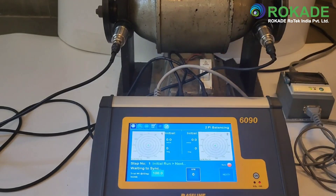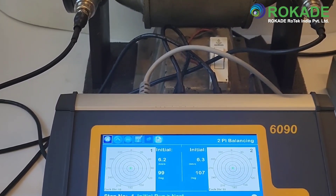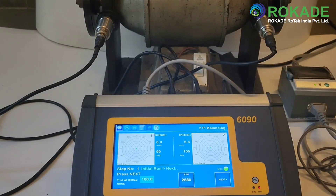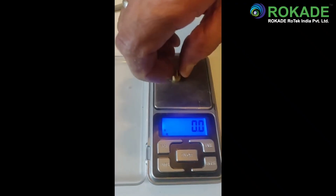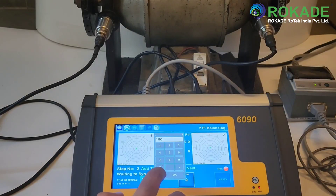Step one is to take the initial vector reading of plane one. Start the rotor, press next, and then stop the rotor. Now measure the trial weight and add the same to plane one. Enter the trial weight in the unit. After that, start the rotor, press next, and then stop the rotor.